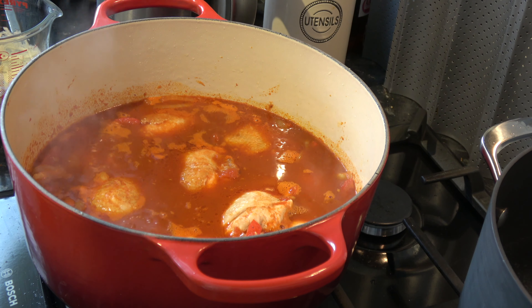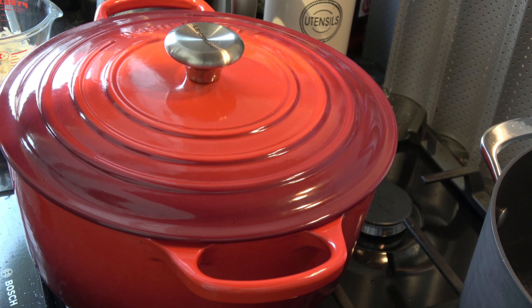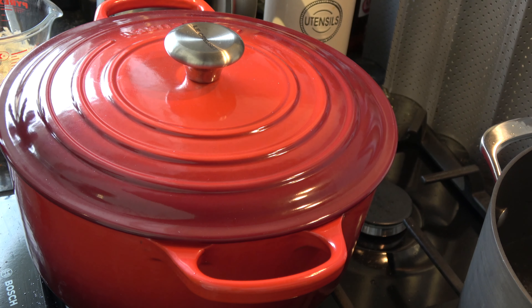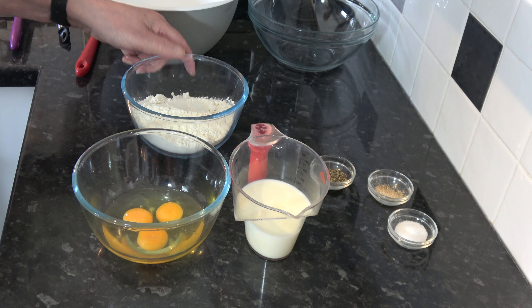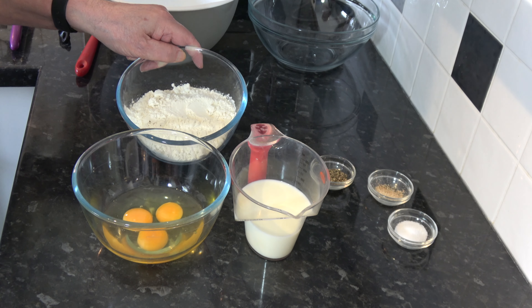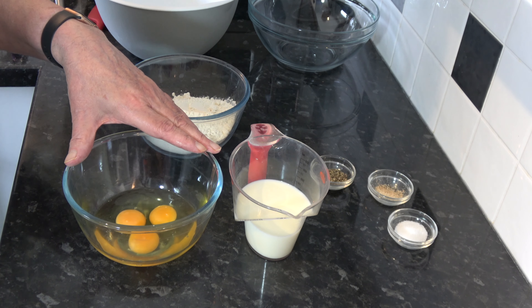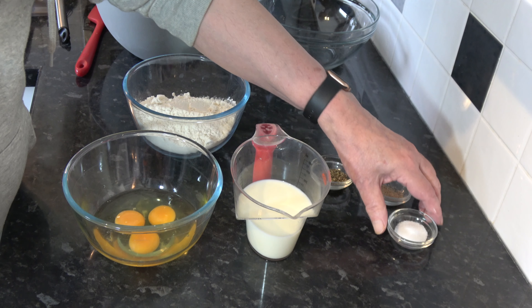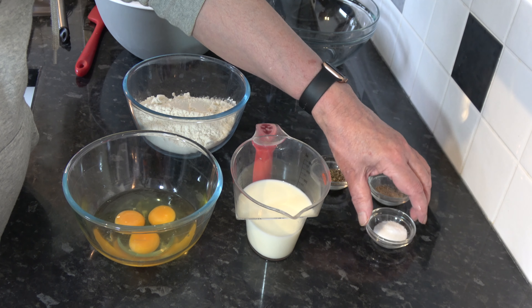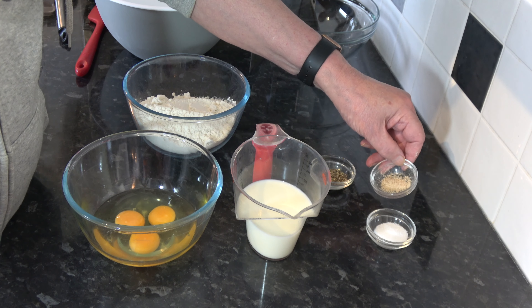With the chicken browned on both sides I'm going to take it out of the pan, drain off the excess fat, and then add some oil so I can cook the onions. I'm going to leave the fond on the bottom of the pan. And I should say I will be adding salt and pepper into the dish as I cook it to flavour it.